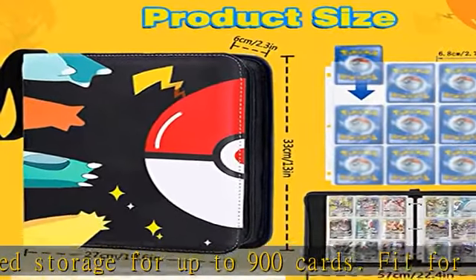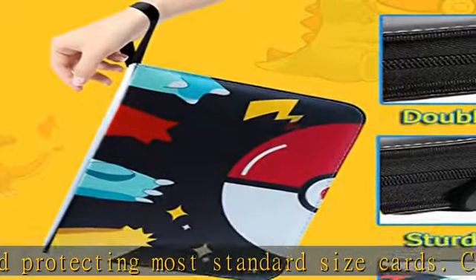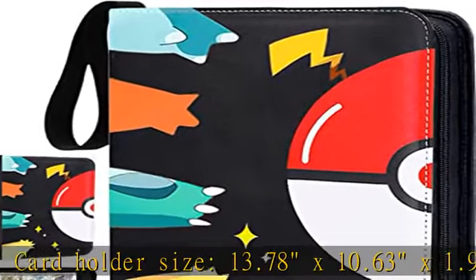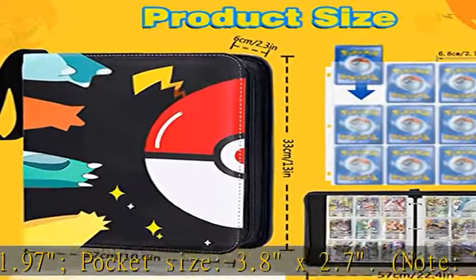Note: trading cards are not included. Waterproof Protection — the sports card binder is made of waterproof PU leather and transparent trading card sleeves. It can effectively protect and store your game cards or sports cards such as baseball cards, soccer cards, basketball cards, field hockey cards, and other collectible cards at all times.